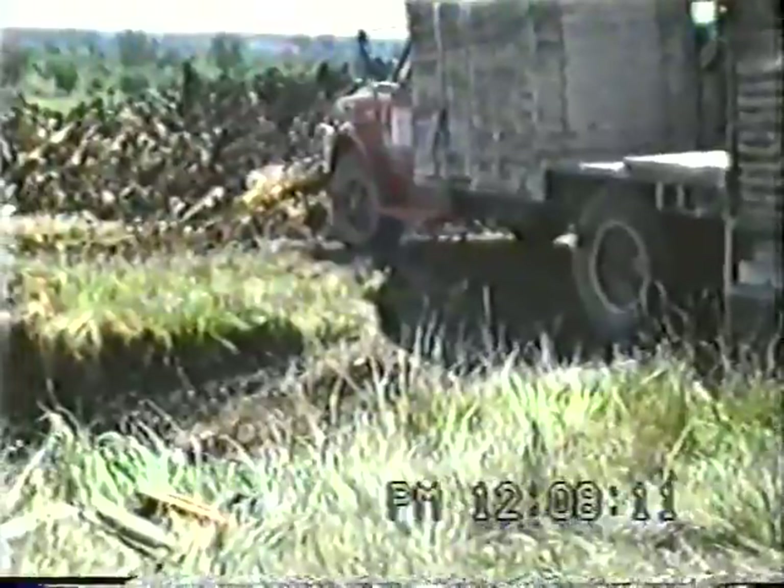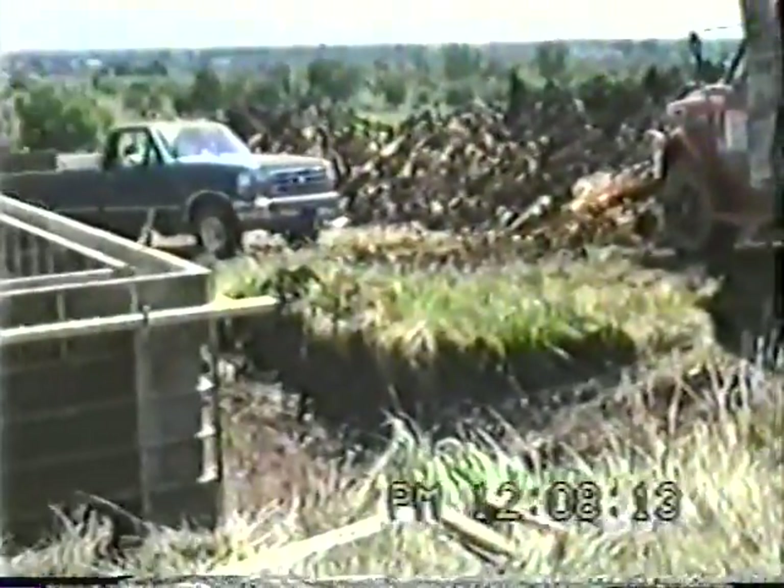It's 11:37 and they're breaking for lunch. At 12:08 they're back from lunch and starting to straighten the wall.